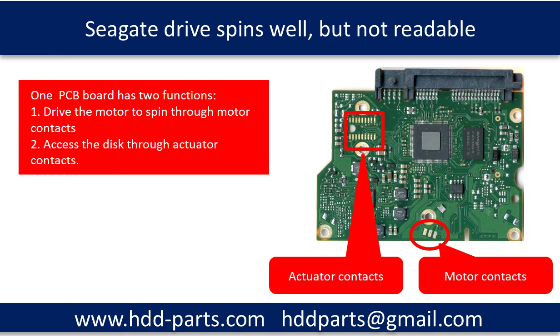Before answering the question, let us do a basic analysis on the hard drive. Then we can figure out what the problem is and how to fix the problem.